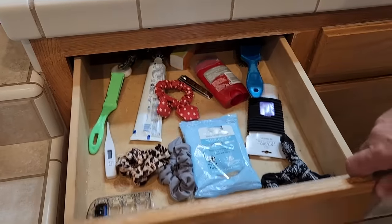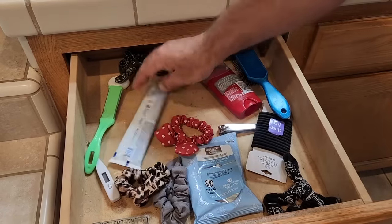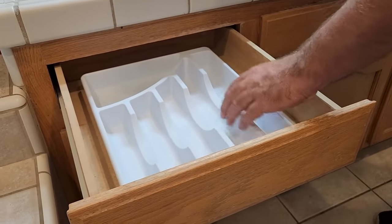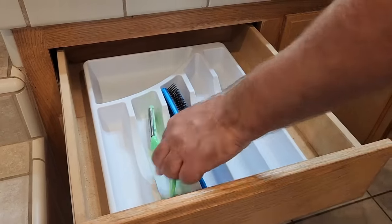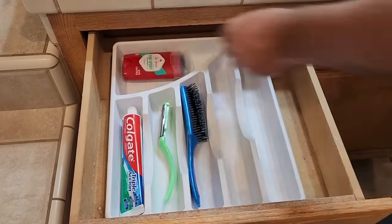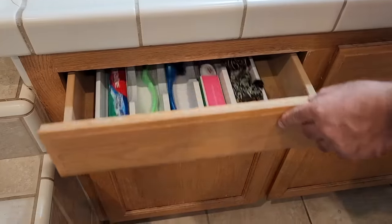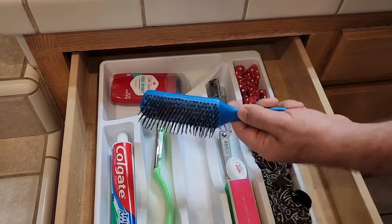Let's go to the bathroom. That drawer full of stuff gets wet and ruins the bottom. Grab a silverware organizer and set it in there. I know it's a little unorthodox, but it separates your combs, toothpaste, everything you need — and it's waterproof. It looks great, it's organized, and ready to get you going in the morning.